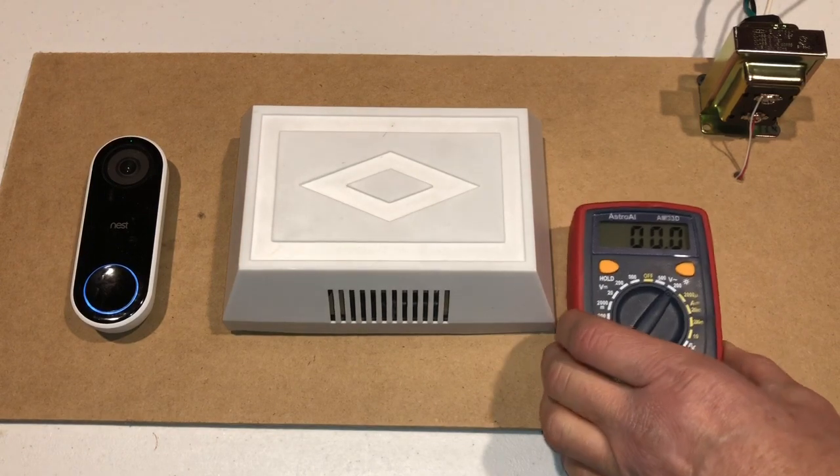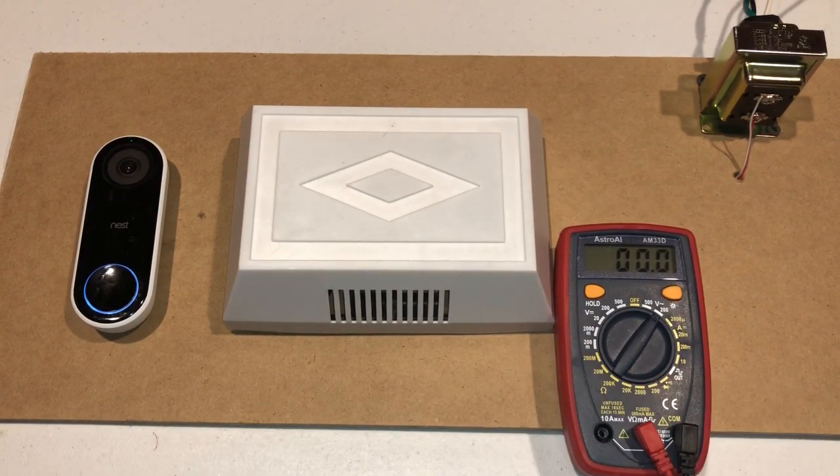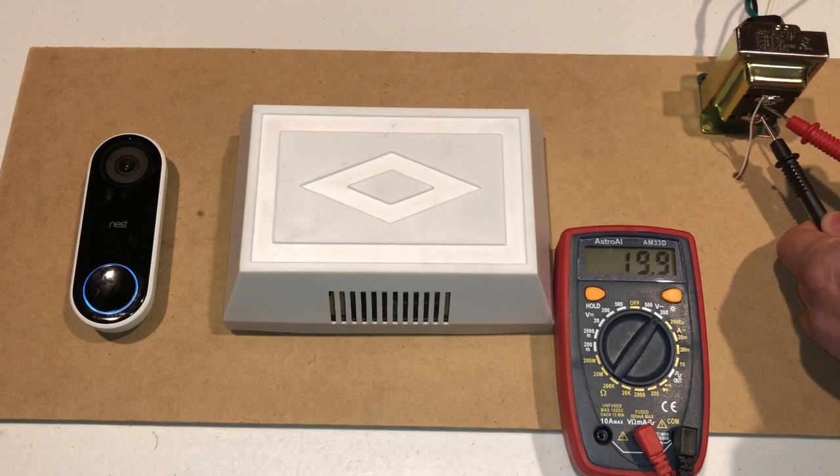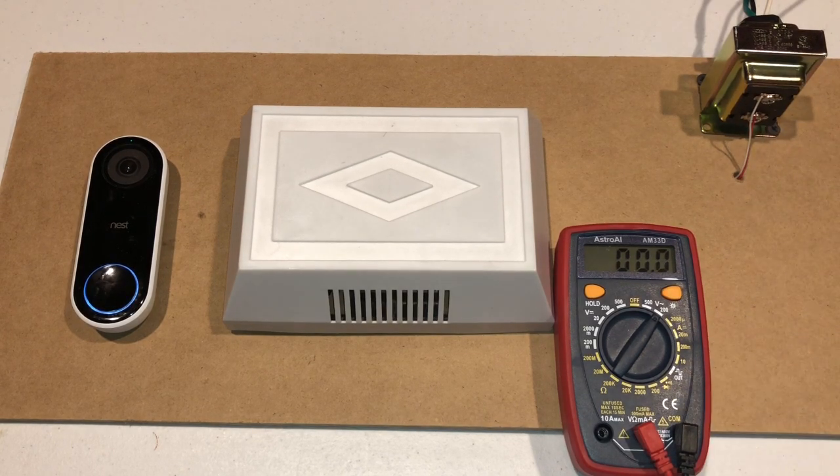First thing we're going to do is we're going to test the voltage of our transformer. So this is a 16 volt transformer and as you can see it had 20.1 volts. So it's pushing out four more volts than what it's rated at. Now this is a brand new transformer and usually new transformers do tend to be higher than what they're rated at.